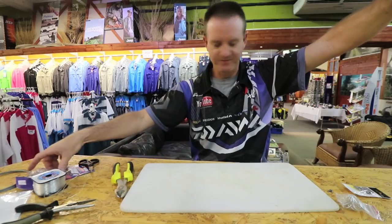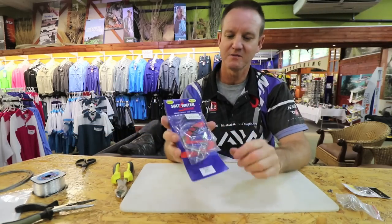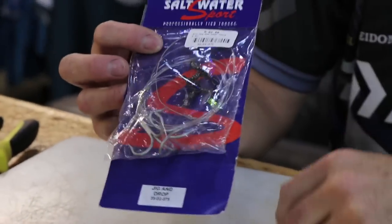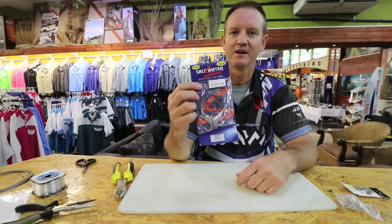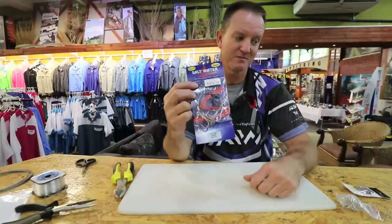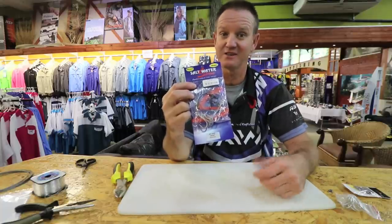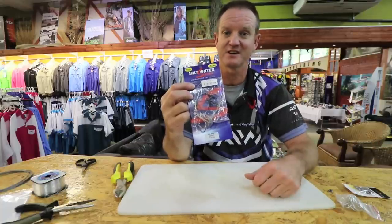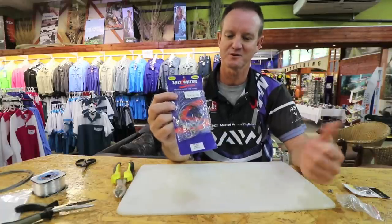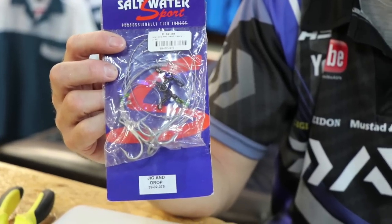If you look here, we sell them already pre-made, two in an actual packet. And that's one of the easy ways to go about purchasing it, because sometimes those treble hooks could get you in the hand or fingers — you can see how difficult it is to actually make. But that's it there. Very quick, very easy. Saltwater Sports Trace — buy them in any tackle store. And that's it. Good luck.